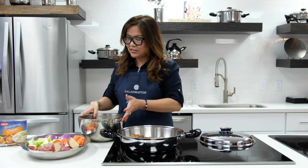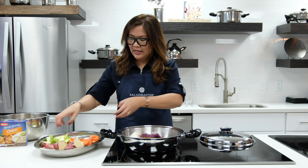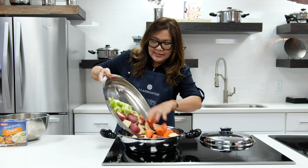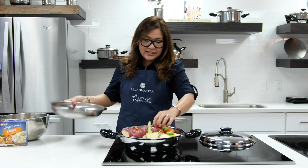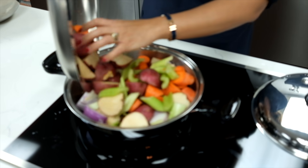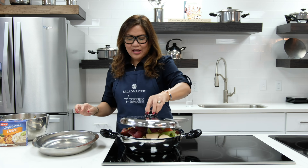Just dump the onion, potatoes, carrots, and celery all in together. This is going to be an easy recipe — all you need to do is dump everything together, cover it, leave it, and forget it.